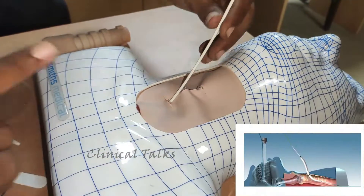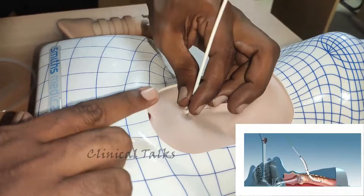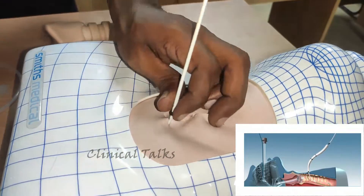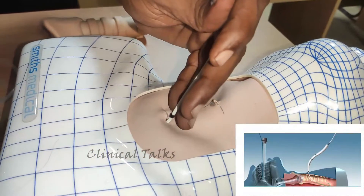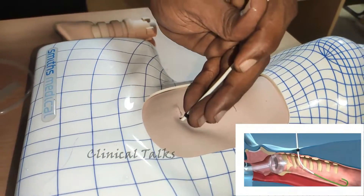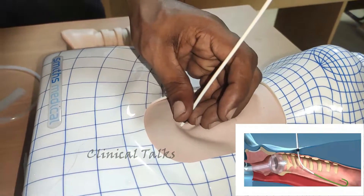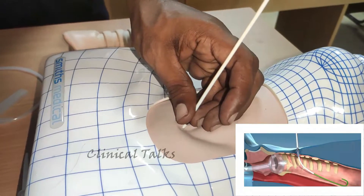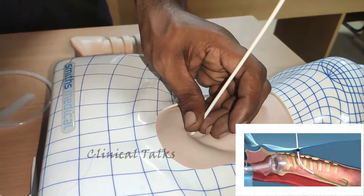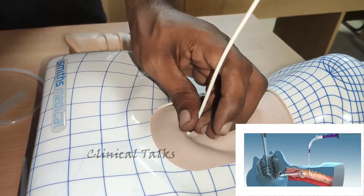The dilator is marked with a 38 French gauge and a maximum insertion depth mark. The dilator should not be inserted beyond the maximum depth mark. Care should be taken not to pull the guide wire guiding catheter assembly out of the trachea when removing the tapered dilator. Reposition the guide wire guiding catheter assembly and remove the tapered dilator, leaving the guide wire guiding catheter assembly in the trachea.